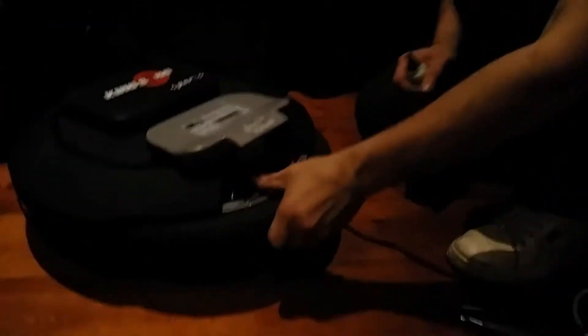First off, you've got to take your valve cap off if you have one. Then the valve will look like that.